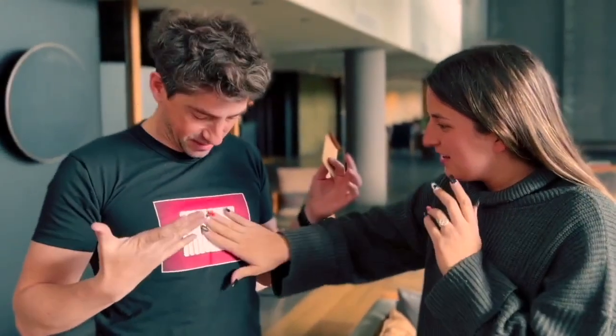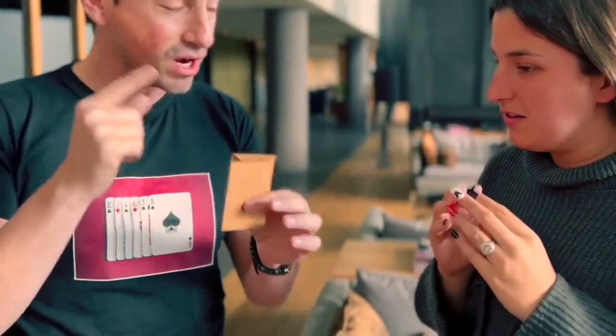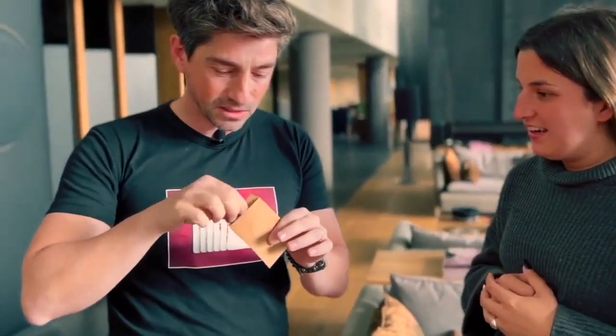It's not here. But wait — they're printed! I have this envelope and your card is not here anymore. The Six of Clubs was your card — it's not here. Look at this, because the Six of Clubs...